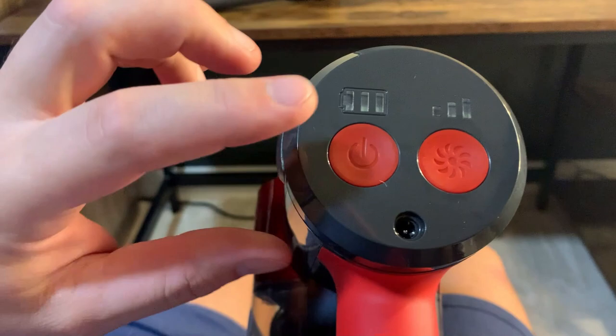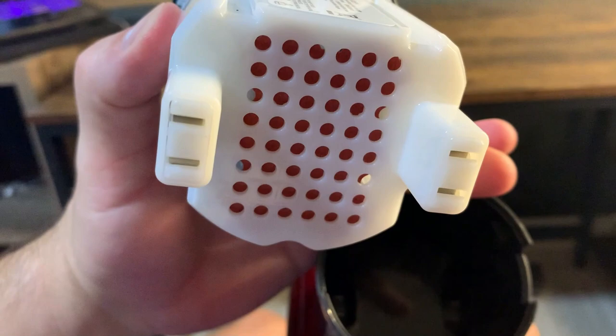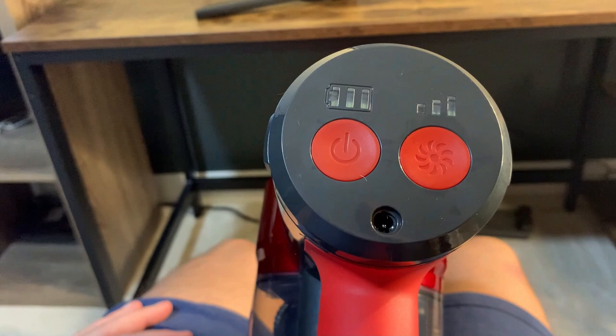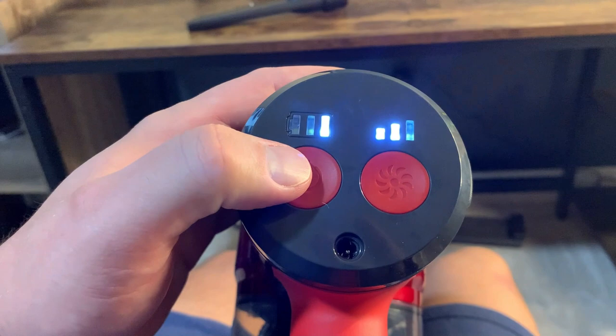In terms of the battery, it's right here where all the power is. You have the power here and the speed right there. You can take this out at any time if you want to actually see the battery. All you have to do to charge it is plug it right in here — they have a cord you plug right in and it'll charge. It takes about four hours to fully charge from zero.